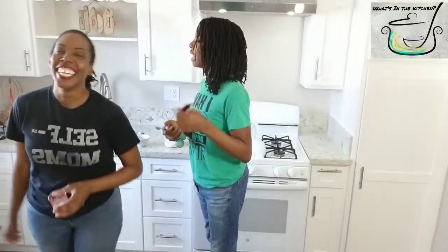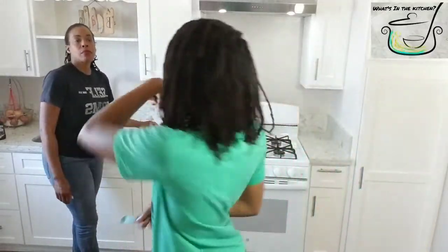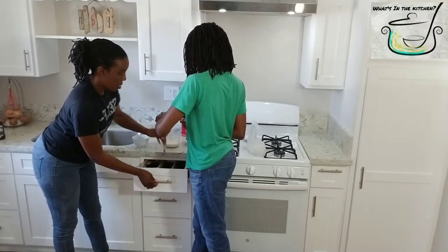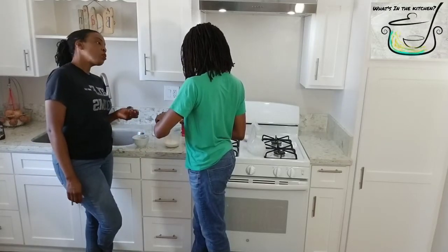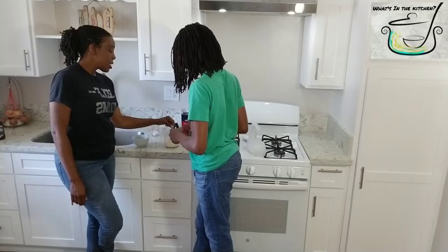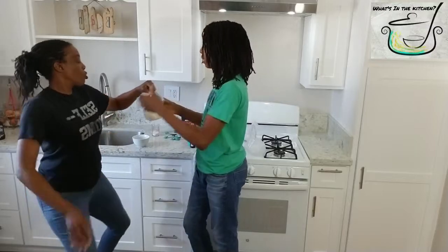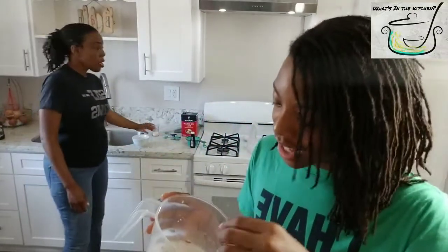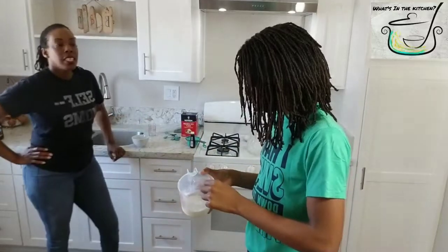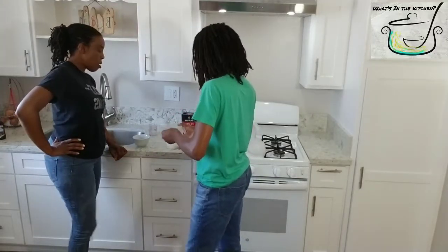We're gonna mix all the good stuff in there — the vanilla flavoring, then the sugar last. We have the vanilla extract — we need about a half a teaspoon of it. Pour it in here, then pour it in there. Everything is correctly measured. Don't rush yourself, take your time with it. Then mix it around, mix it real good. Dump the sugar in there and add the two tablespoons of sugar.